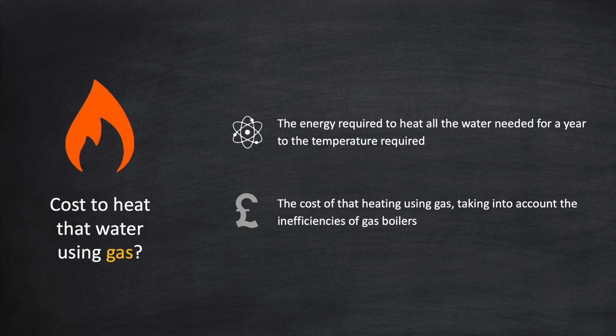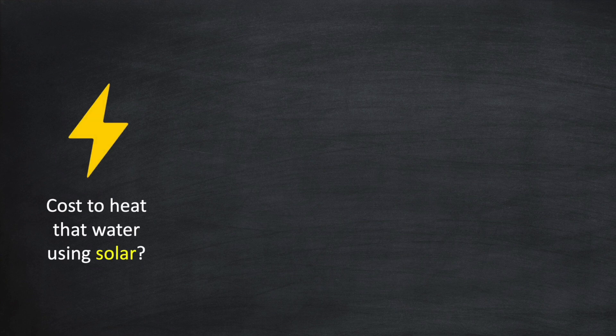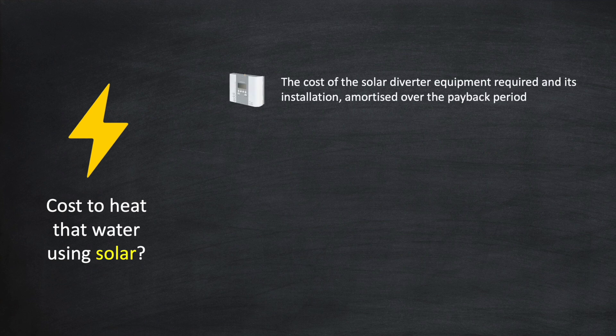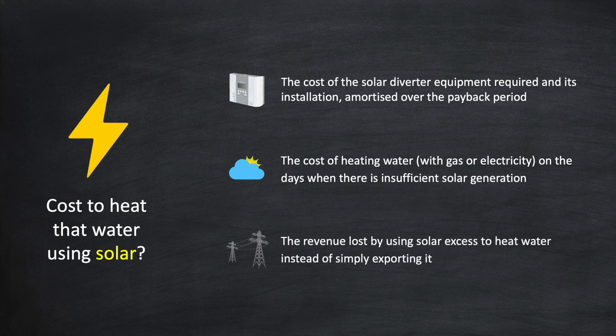Then we can work out the cost of heating that water with solar energy instead. You might be thinking that cost is zero because we're getting that energy from the sun, but you have to factor in a few things: the cost of the solar diverter equipment required and its installation; the cost of heating water with gas or grid electricity on days when there is insufficient solar generation; and finally, the revenue lost by using solar excess to heat water instead of simply exporting it.